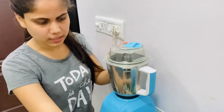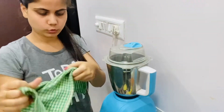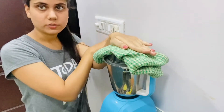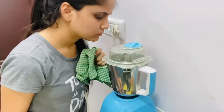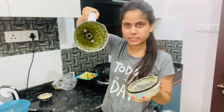Now I have to put it in the grinder. I will put it in because it will be a little difficult. Finally, I have put it in the grinder. This is my mixi grinder. I will grind it properly.